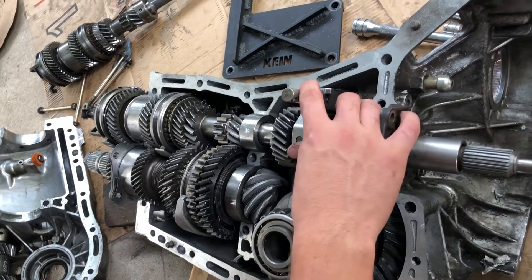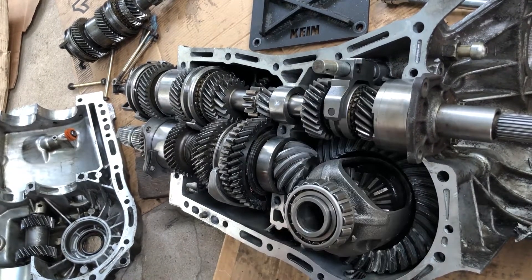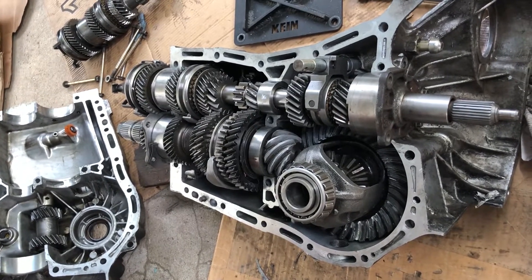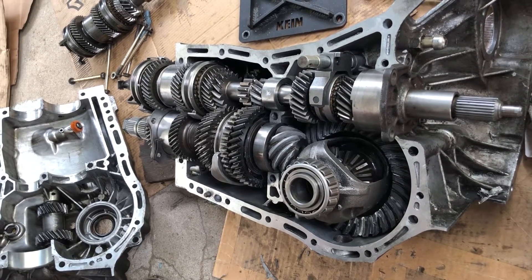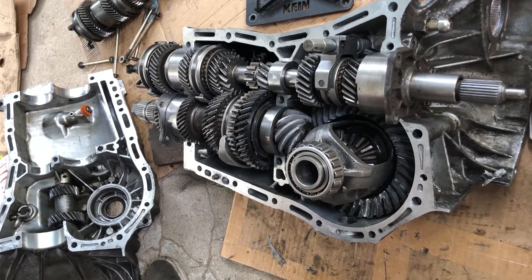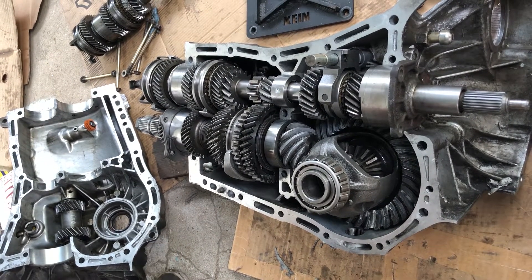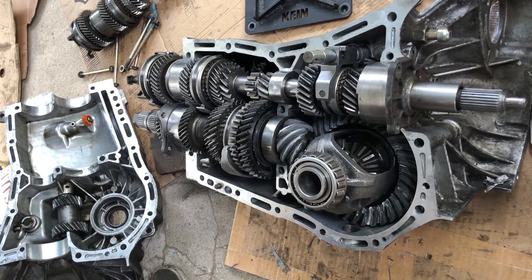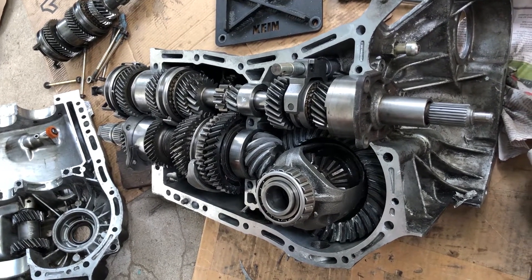So here we have the synchros, the various gearing, the input shaft, and this device to switch between direct gearing or going through the dual range path. This transmission was in an 06 WRX that I bought used. The previous owner had swapped in an EJ20X engine — that's a Japanese market engine not available in the US. It comes from the Japanese market Legacy GT, and apparently he also picked up a Japanese market five-speed transmission with the dual range feature, which I don't believe was available in the US.